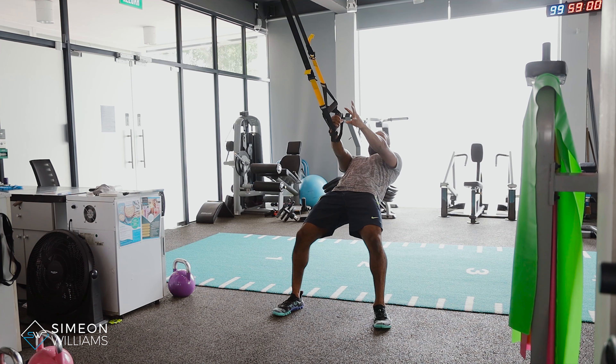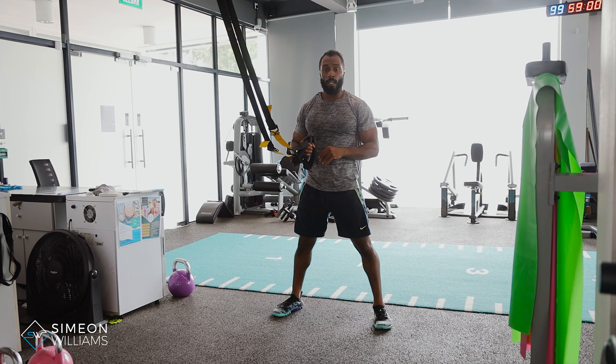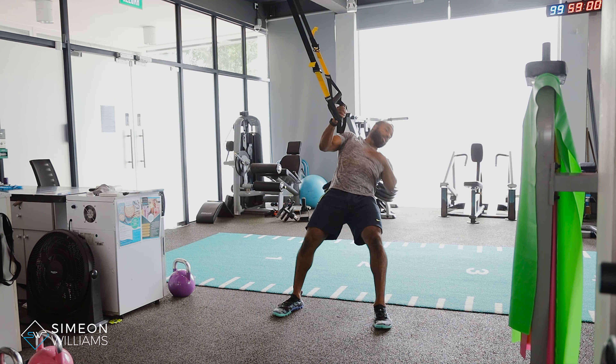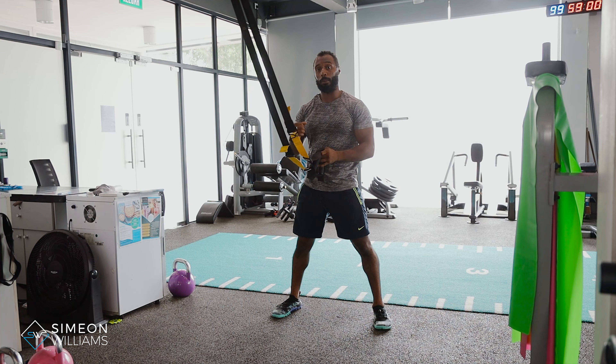What we've got here is a single arm row with rotation. What people often struggle with is not only working their back muscles, but in order to work the back muscles especially on the TRX, is to stay engaged throughout the whole exercise. This one really helps because you cannot cheat doing it — in order to get the most out of it, the glutes and legs need to be nice and strong.